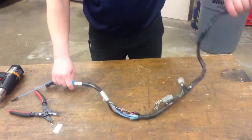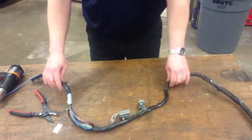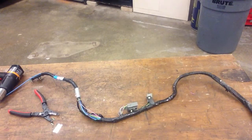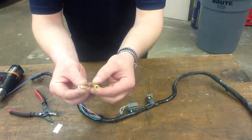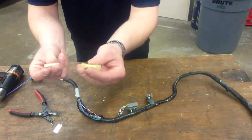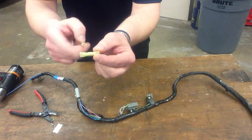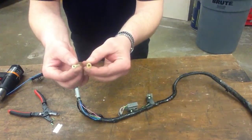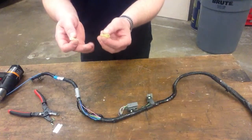I'm going to do these one at a time — larger gauge first, then the smaller gauge wire. Here are the choices we have. These are the two style connectors: we have a regular crimp connector or butt connector, two wires butted together. And these are the solder connectors — they look a little different. This is a solder connector with shrink tube incorporated, so you don't need a soldering iron. These connectors come in three different sizes: small, medium, and large.